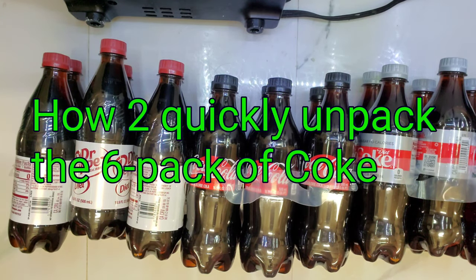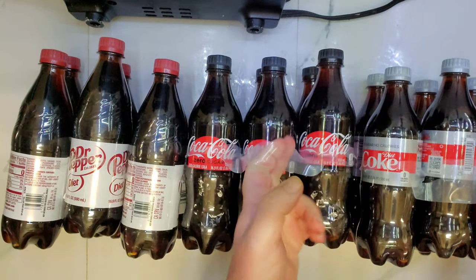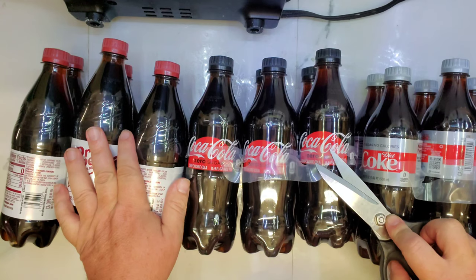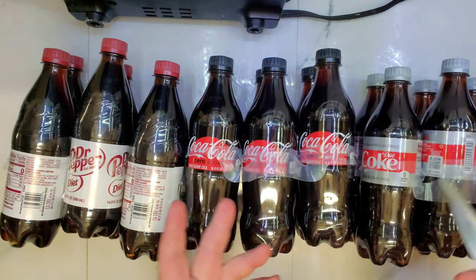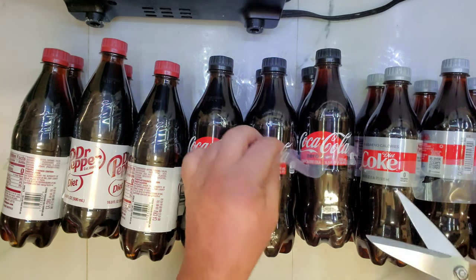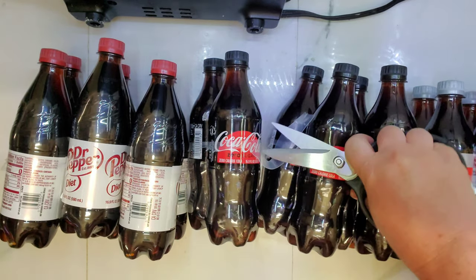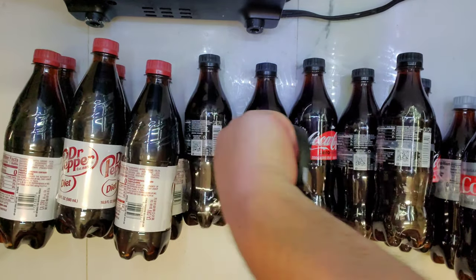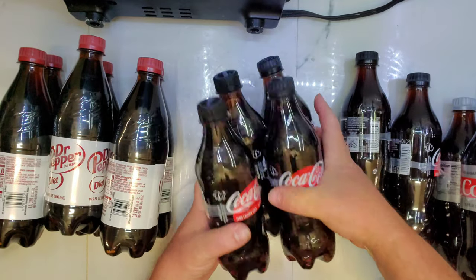Hello, in this video I'll show you how to quickly unpack this six-pack of Coke bottles, because you don't want to tear them every time and stuff like that. So here it is — you have six bottles you can stuff into your fridge.